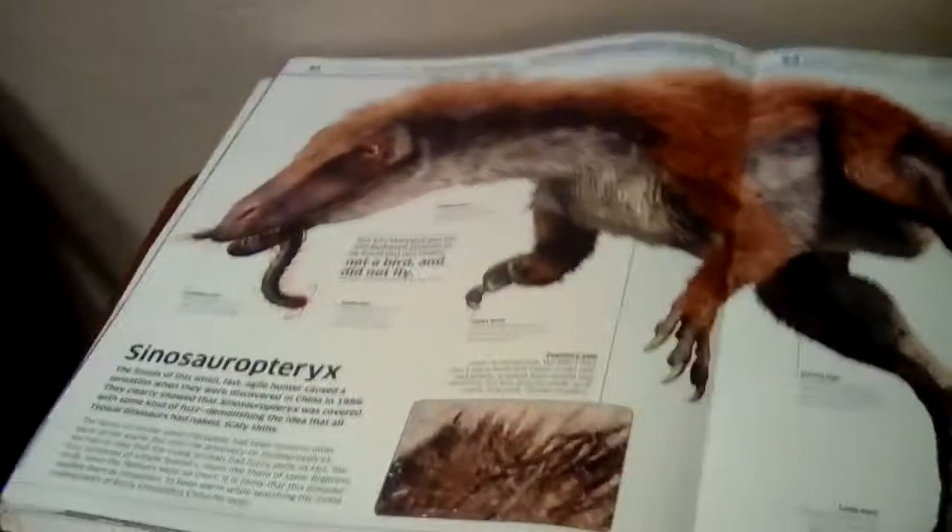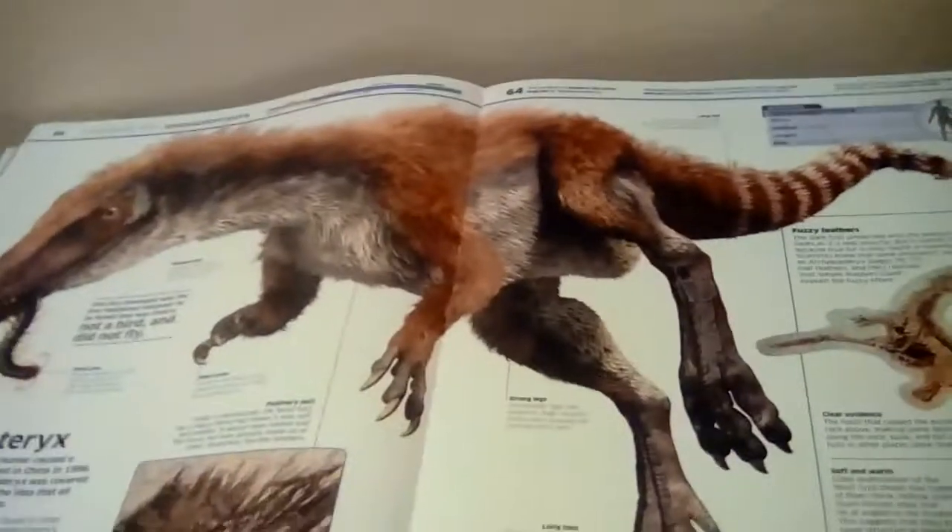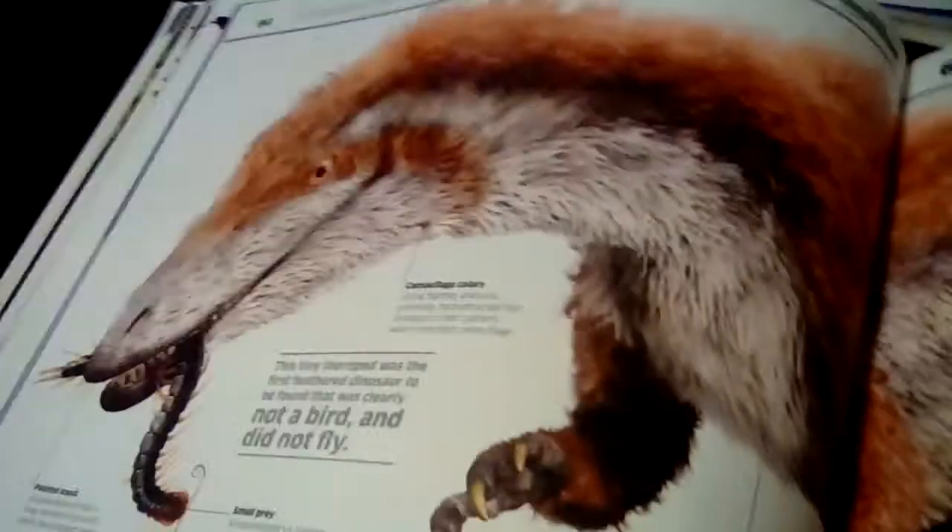But in the Cretaceous period we have another difference, with the Cynosauropteryx. Here's how it looks in the old book, and here's its updated form. It basically has a different face pattern and the colors are slightly different.